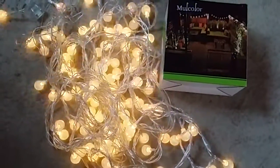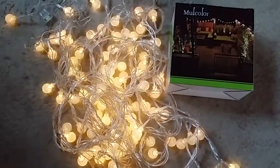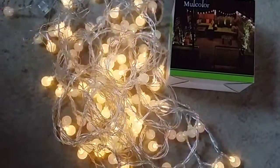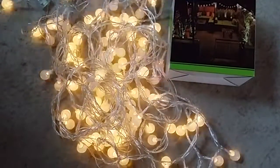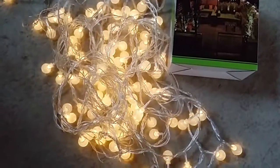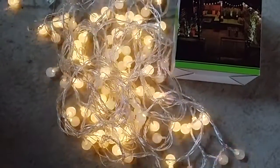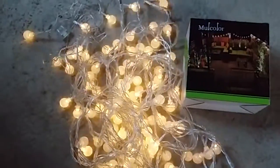I keep looking down because that's where it is. Let's go down here — these are what I'm reviewing today. It is the mole color — not multi-color as I thought it said — mole color LED lights. They are a warm white, 33 feet long, 10 meters.